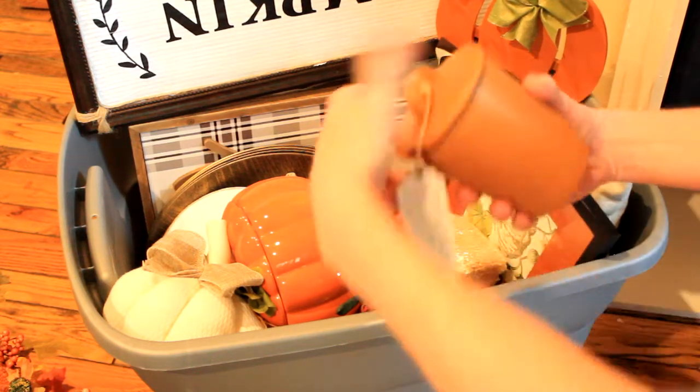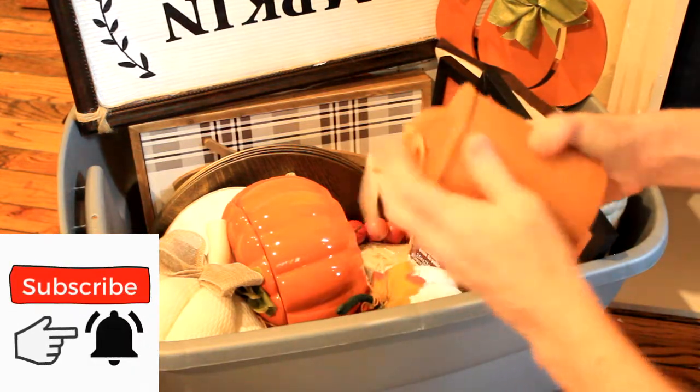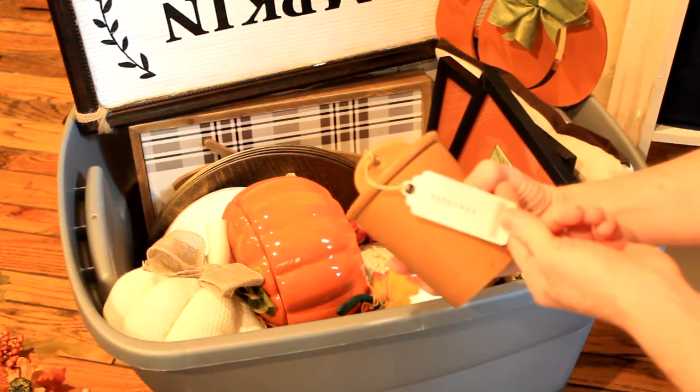Here's a candle that I got from Marshalls. I boosted it a little bit — I love the jar more than anything. It's a pumpkin latte scent, Patty Wax.